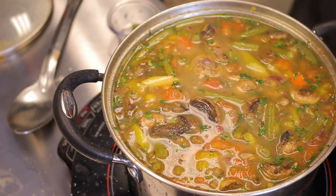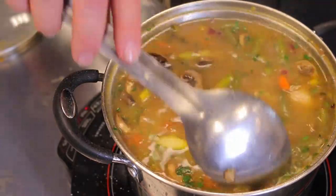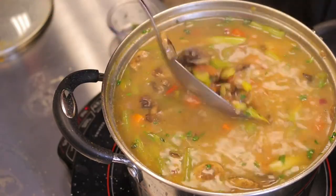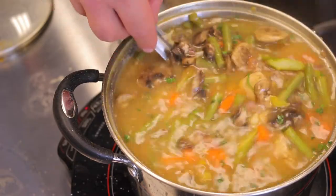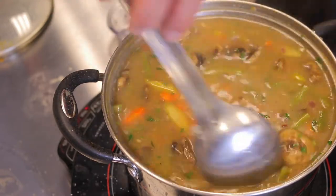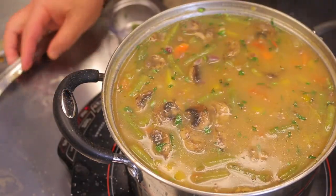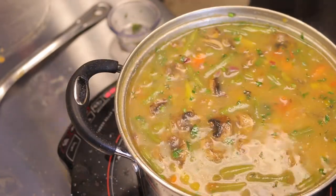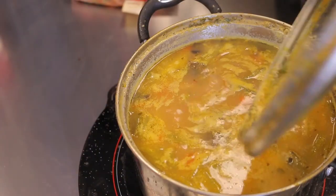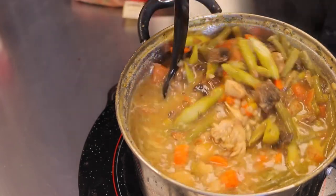Adding the almond milk now — it's just going to make it a little creamier and a bit sweeter. That barley is 20% fiber out of its carbohydrates, which is amazing. One of the problems people have today is they don't get enough fiber in their diet; all the processed foods have had the fiber taken out. It's a really big problem for longevity and overall health. Going to cover this and come back in about 15 to 20 minutes — that'll be about 35 minutes total for the soup.